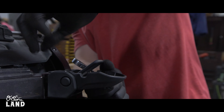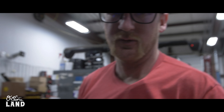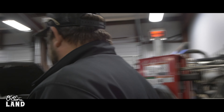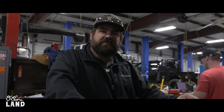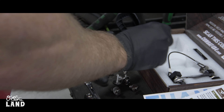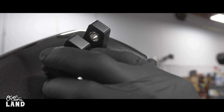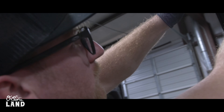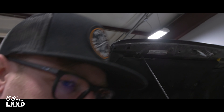So we're moving the OE hood latches on this JL to install Combat Off-Road billet aluminum hood latches. It uses pretty much the same size hardware, same amount of bolts, just made of aluminum instead of plastic.